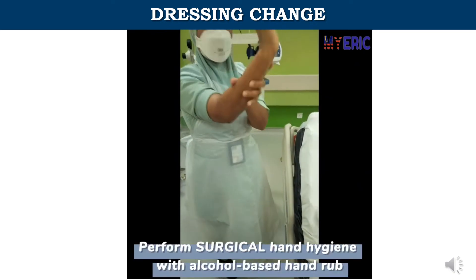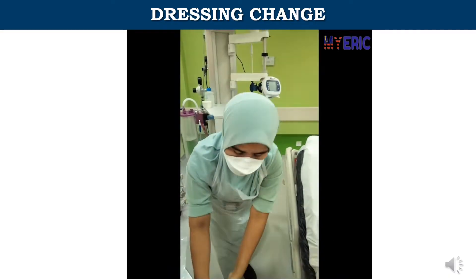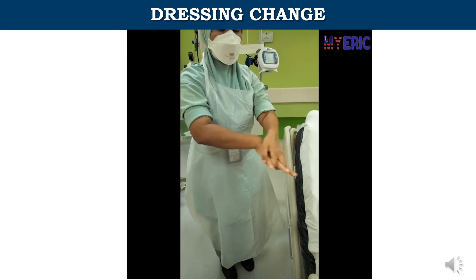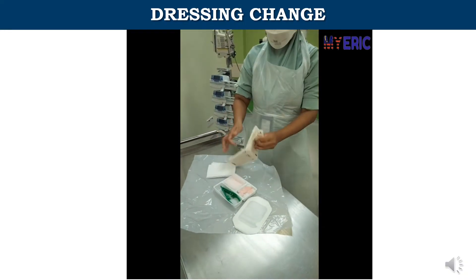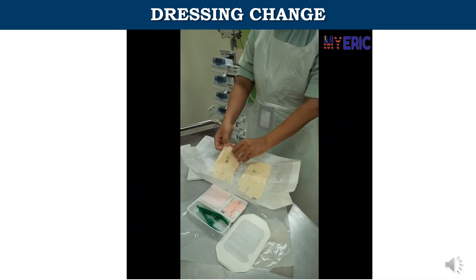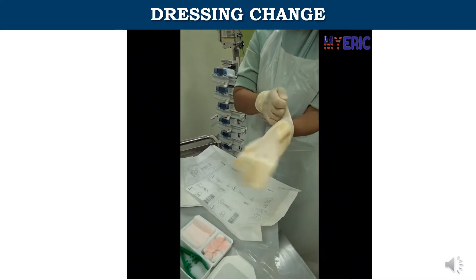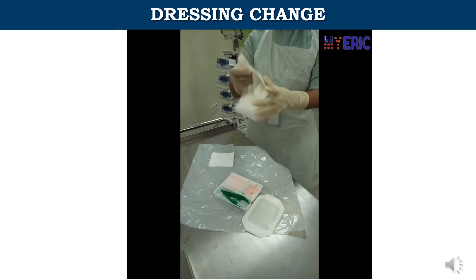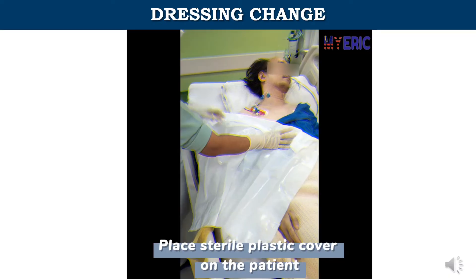Perform surgical hand hygiene with alcohol-based hand rub. Don sterile gloves. Place the sterile plastic cover on the patient.